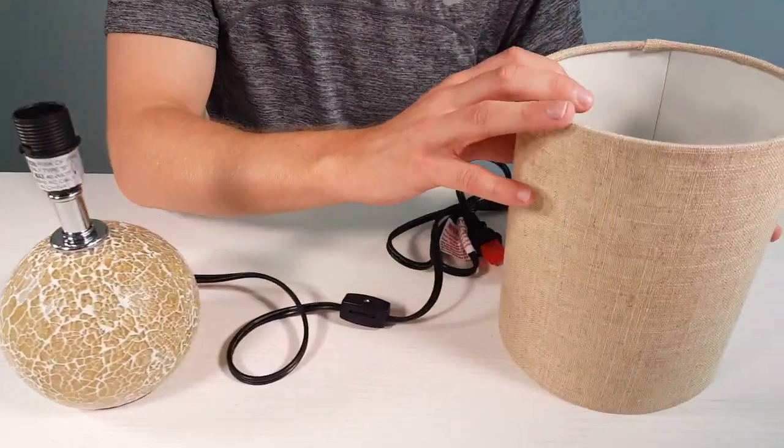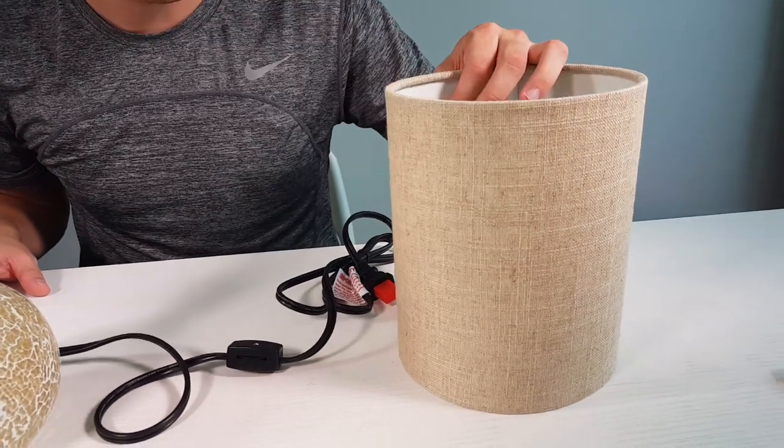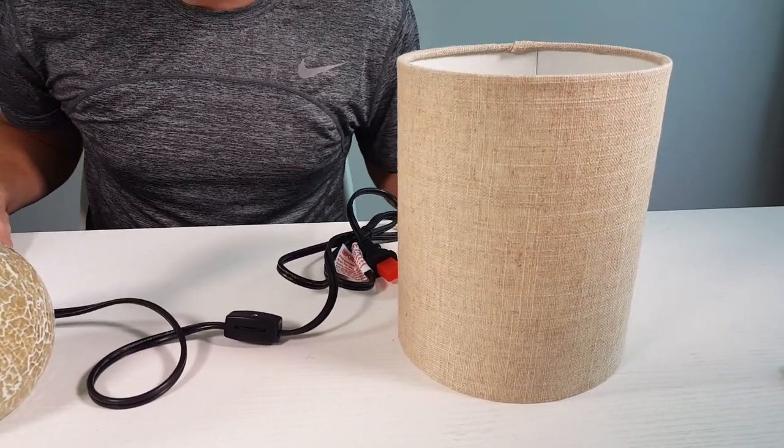The lampshade has a really clean line and look to it. It's really high quality — you can feel it's nice and thick, and it's not going to deteriorate on you.